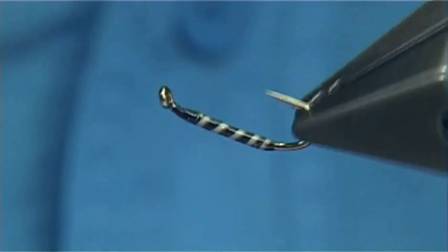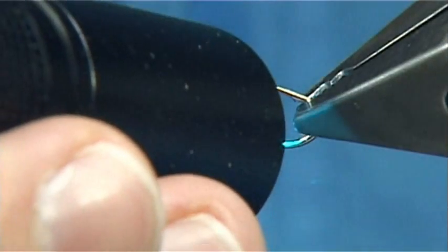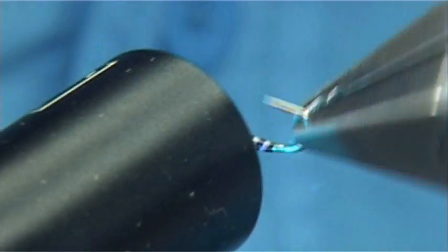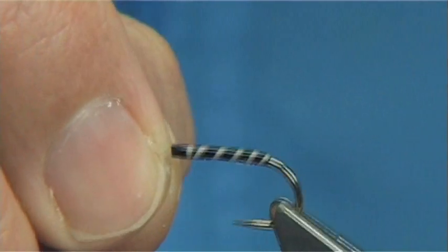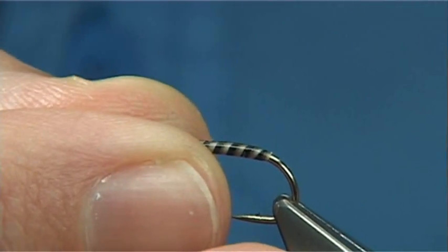Once you're happy with the shape, just give it two passes with the torch to set the resin — it doesn't take long. Then use a fine coat of varnish over it. Now I've got one already done with the varnish over it. I'm going to clean my needle and put the hook back in — this is one I've already done, finished.